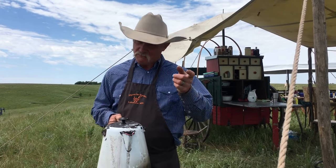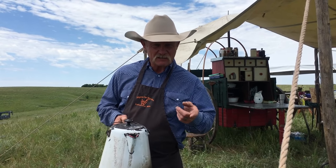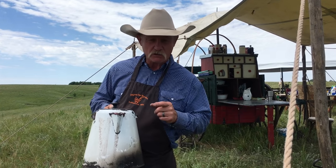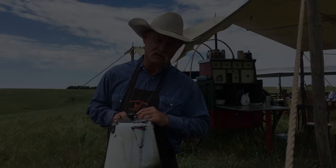Coffee comes in all kinds of sacks and different kinds of cans, but to make the best cup of coffee in the world, you've got to have the right pot. Stick around — we're going to show you how to season it to get that great flavor of cowboy coffee.